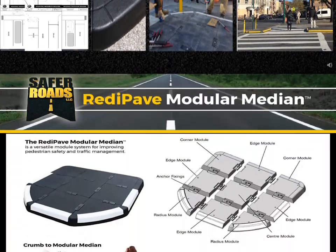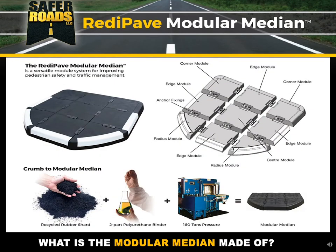So what's the modular median made of? First, it's made of recycled rubber shards or buffings — buffings off of truck tire tread, no sidewalls. These are shards or buffings, so they're elongated pieces, not crumb rubber, and that creates a sort of mechanical cross-linking when they're compressed together.